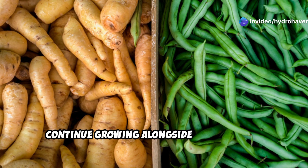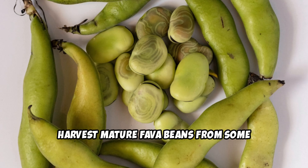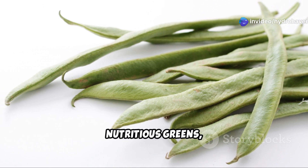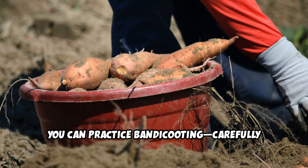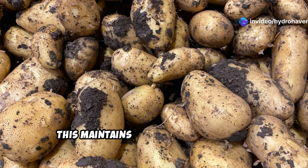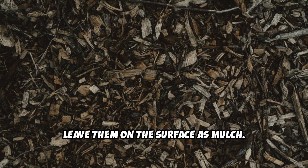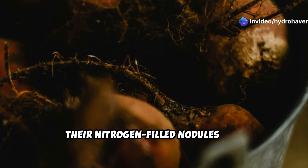Allow the remaining fava beans to continue growing alongside the potatoes. The way you harvest can further enhance soil benefits. Harvest mature fava beans from some plants while leaving others to complete their full life cycle. Some gardeners harvest the tender young leaves and shoots of fava plants as nutritious greens, which also stimulates more growth. When harvesting potatoes, rather than pulling entire plants, you can practice bandicooting — carefully digging mature tubers while leaving the plant intact to produce more potatoes. This maintains living roots in the soil for longer. At season's end, instead of removing all plant material, chop stems and leaves of both plants and leave them on the surface as mulch. The fava bean roots are particularly valuable — leave them in the soil where their nitrogen-filled nodules will continue to enrich the soil as they decompose.